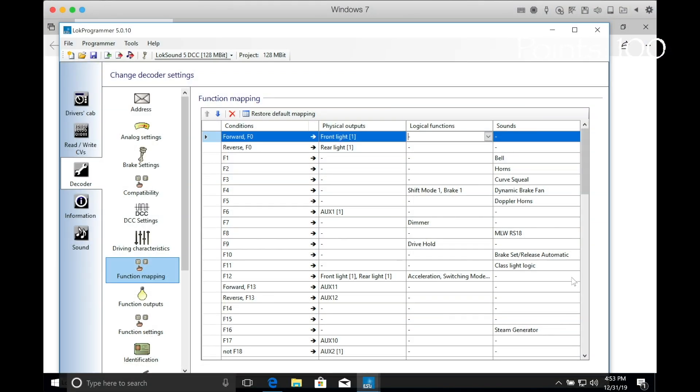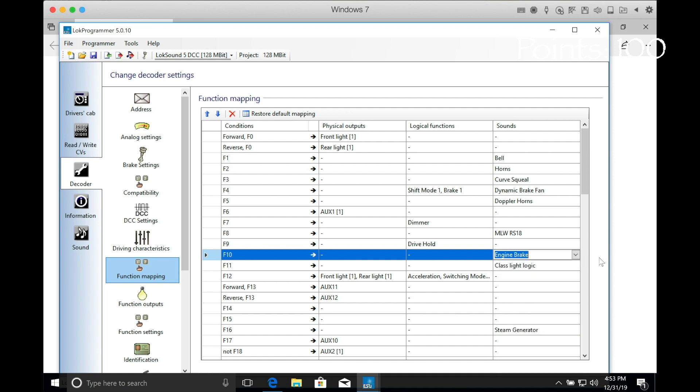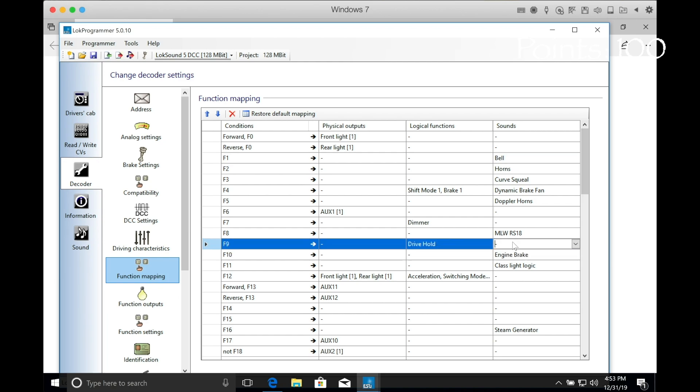In addition to installing new sounds, the LOC Programmer also gives you a way to program LOC sound decoders in a more intuitive way. You don't need to worry about LOC sound's myriad index CVs — you just check boxes on your computer screen.